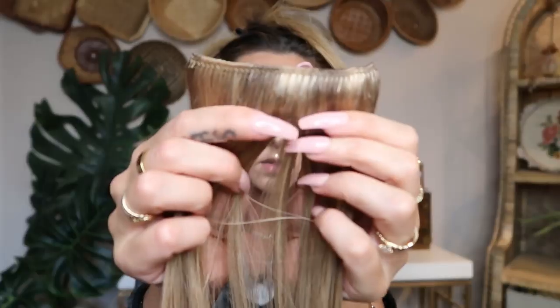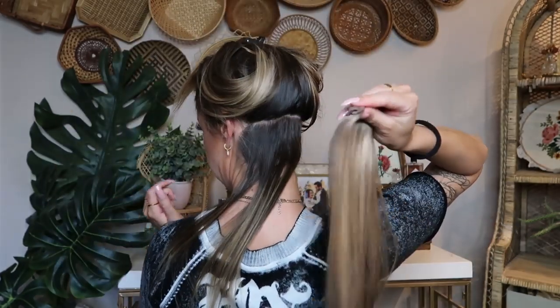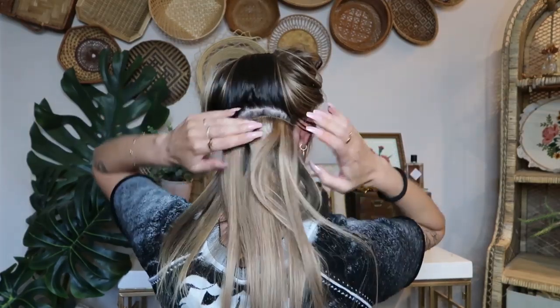So first thing I'm going to do for this hairstyle is clip in all of my hair extensions. I just wanted to show you guys quickly too — in the extensions you do get a really pretty little satin case for when you carry them or when you're going on vacation, and they also give you a really nice little hair clip and a teasing comb. I'll turn around so you guys can kind of see what I'm doing — I'm just taking the two clips, I pull a little hair and clip it down. Super easy, just like that.